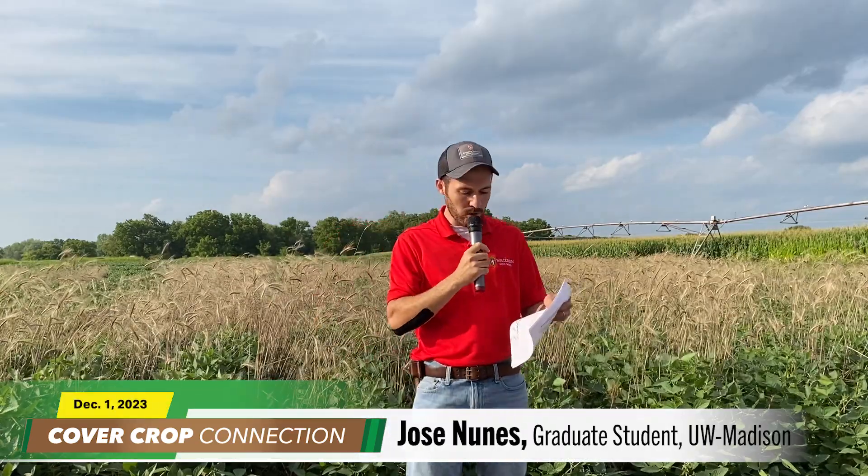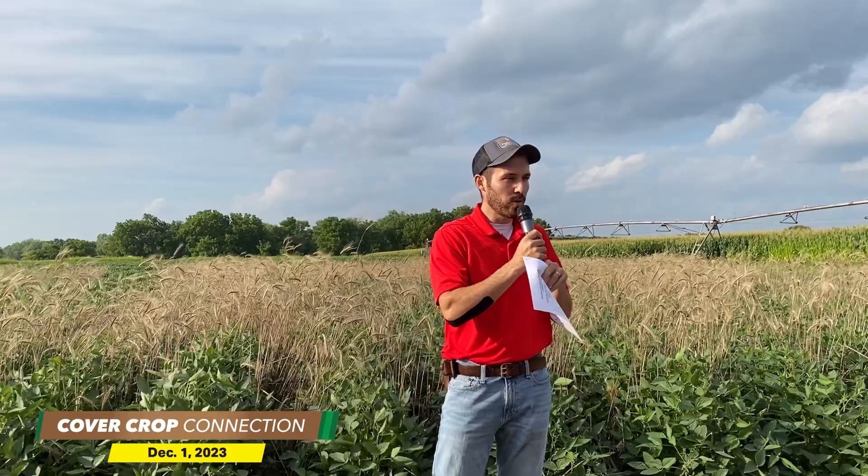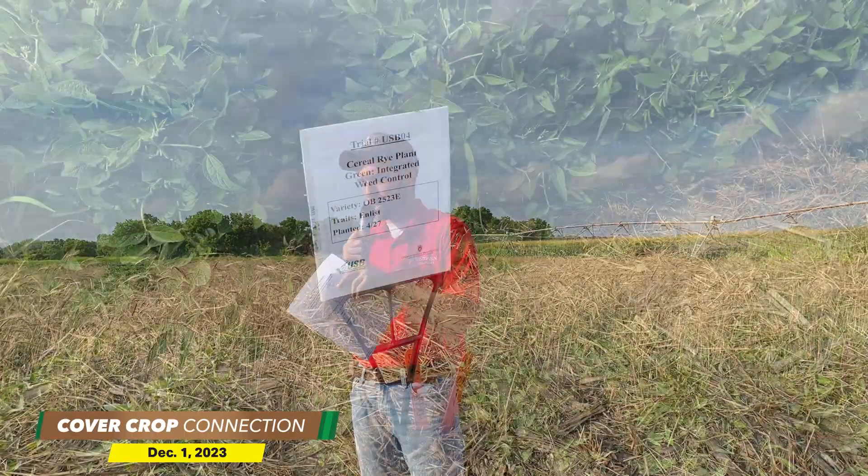When it comes to weed suppression — waterhemp suppression, in my case, which is the weed that I've been working with — we need biomass. If we don't have a good amount of biomass, enough biomass, we're not going to have good weed suppression or good waterhemp suppression.